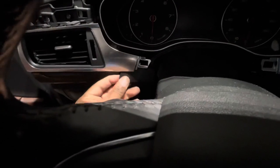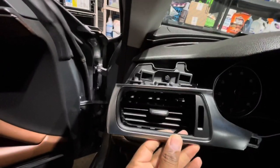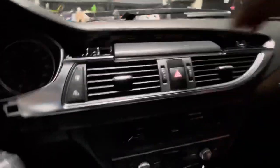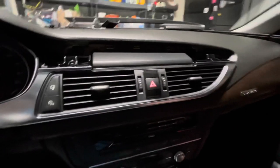Then this piece was up like this — took an eight millimeter socket and pulled this out, and took an eight millimeter socket and pulled those out. Remember: eight millimeter.